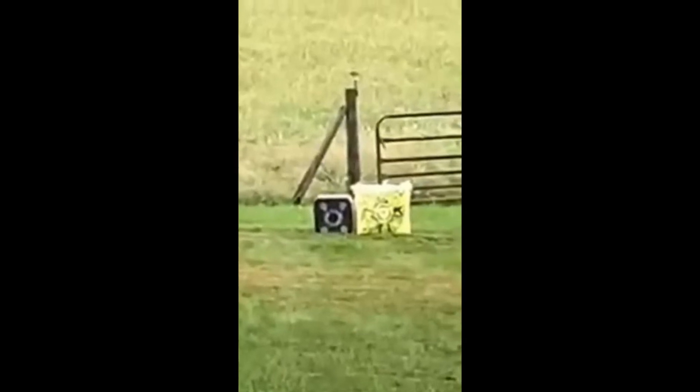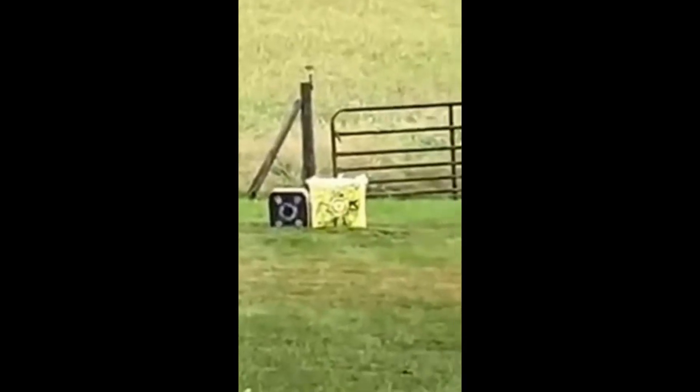Other than the weird flight, it seems to be pretty accurate for a mechanical broadhead, especially out of 50.